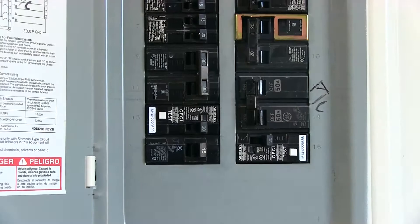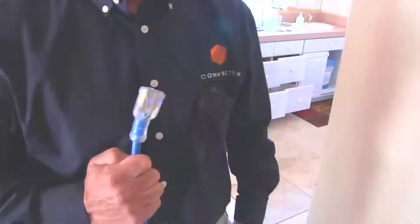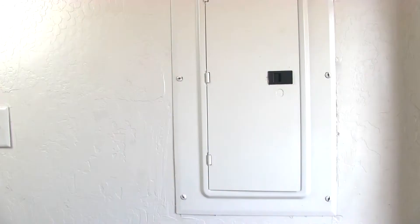Begin by placing the heater where you need it, but don't plug it in just yet. Second, you need to find out where the different circuits are available near this area. To find out the amperage and location of the circuits in your home, you need to locate your circuit breaker panel.